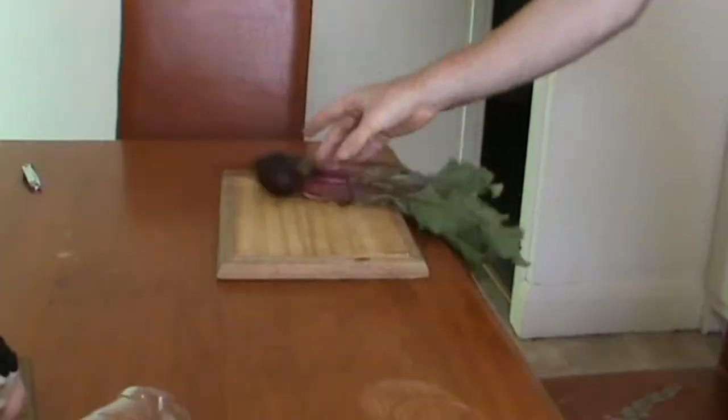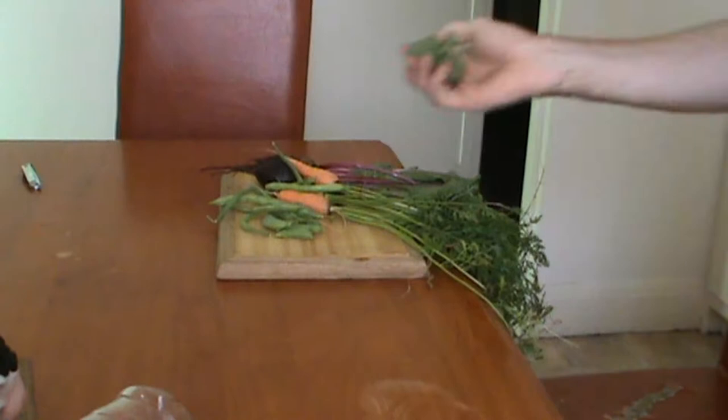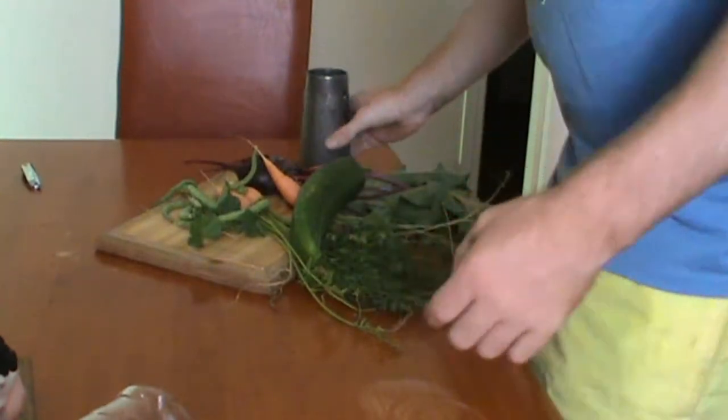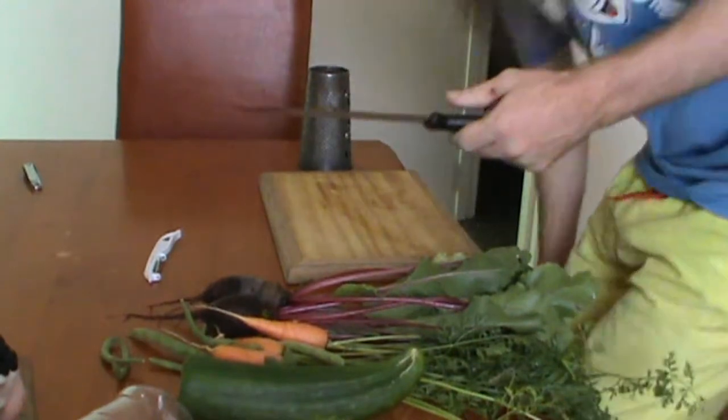Once these are collected, lay the beetroot, carrots, beans, peas, and marshmallow leaves on the table with the cucumber that you picked yesterday. As well as the chopping board, you will need a grater, a vegetable peeler, and a large sharp knife.